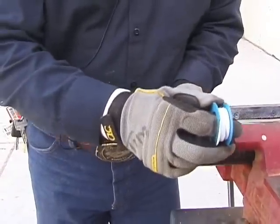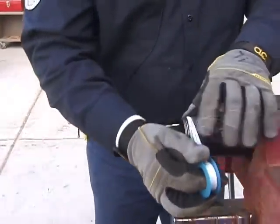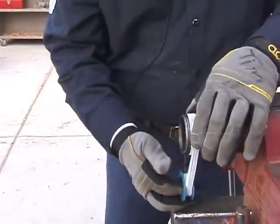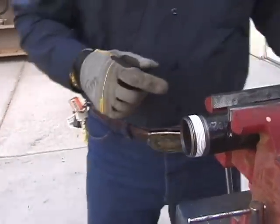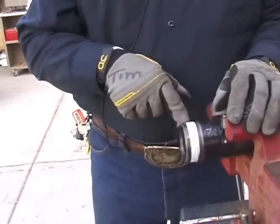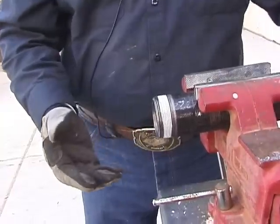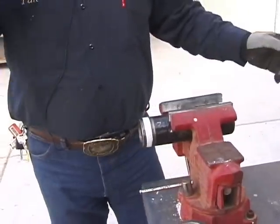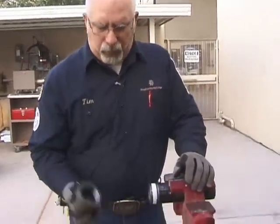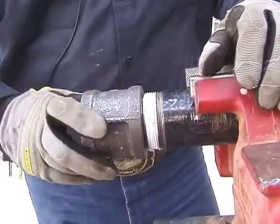Pay attention to how you're putting the tape on. You always want to apply pipe dope or tape — whichever you're using — starting two threads back from the end, because we don't want anything falling inside the pipe. If it's pipe dope, also two threads back. If something in the lab is broken, missing, or empty, let me know and we'll fix it. Then take the two-inch coupling and just hand-screw it on.